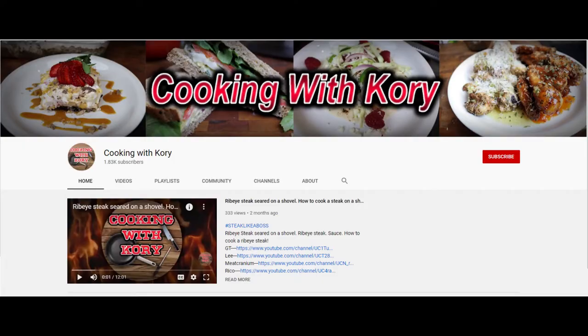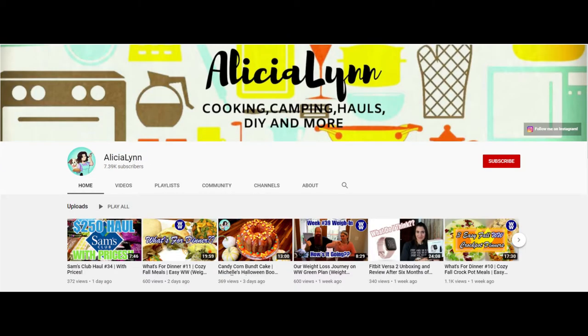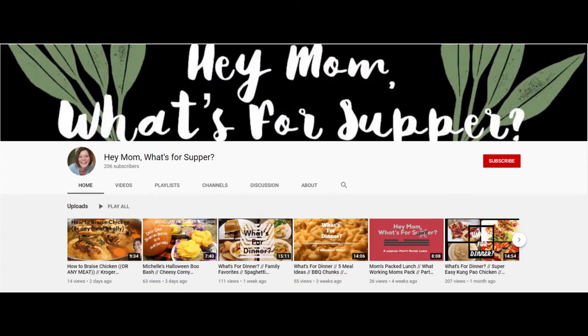There are a couple of other ladies participating in the collaboration as well. Kori is a self-described former chef turned meat cutter, and his cooking videos are absolutely amazing — restaurant quality recipes that are easy enough for the home cook. Also participating is Alicia from Alicia Lynn, who does lots of recipes, shopping hauls, and travel, and Holly from Hey Mom, What's for Supper, who has the best simple but delicious dinner videos.